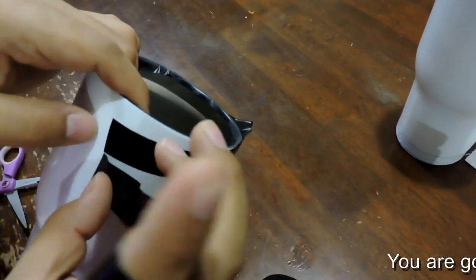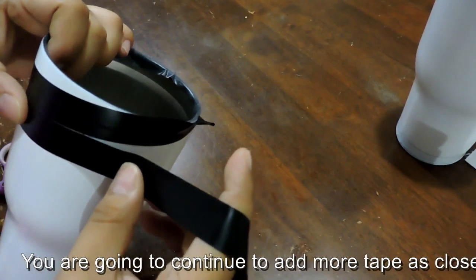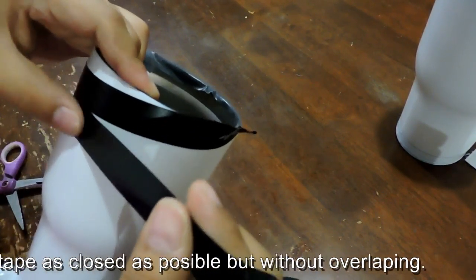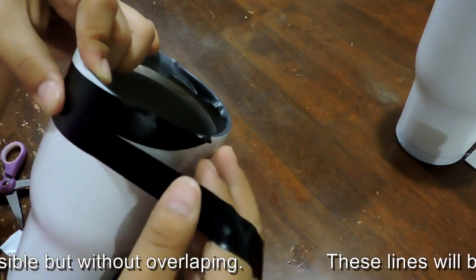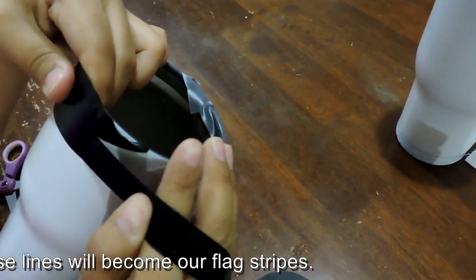You are going to continue to add more tape as close as possible but without overlapping. These lines will become our flag stripes.